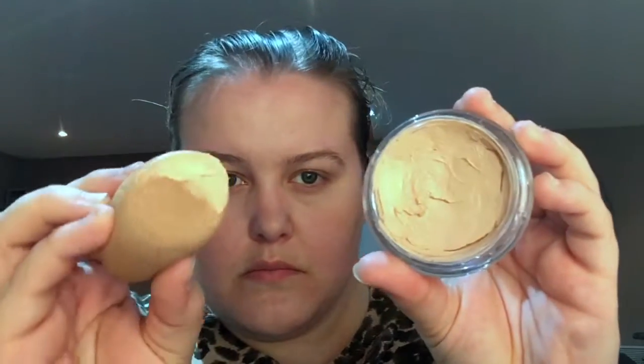I'm using a Real Techniques beauty blender. Now I've moved on to applying foundation, which is Max Factor Miracle Touch in Creamy Ivory, again using the beauty blender. I love this one because it goes really creamy — it comes as a solid foundation but you mix it up and it becomes creamy. It's nice to apply and it's a light foundation that gives relatively good coverage.